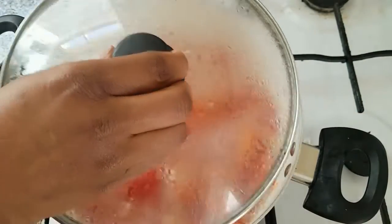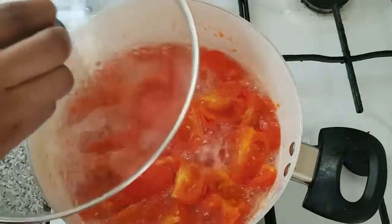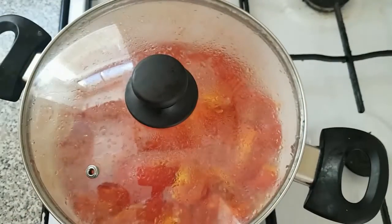Guys, here are our tomatoes. They have been cooking for about 20 minutes and I'm going to take them off from the fire and blend them.